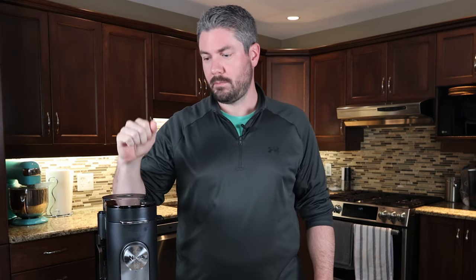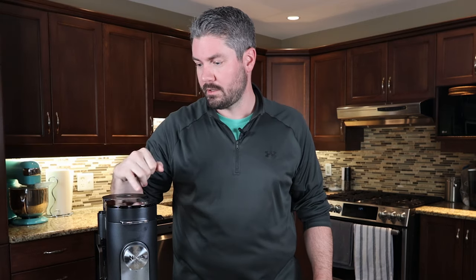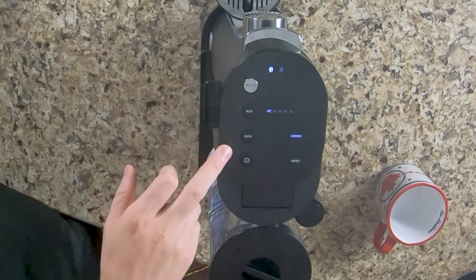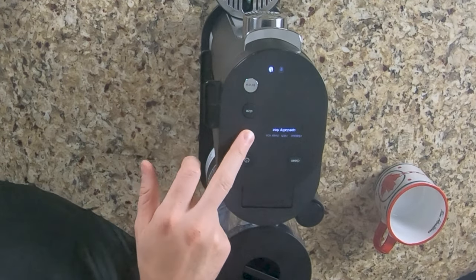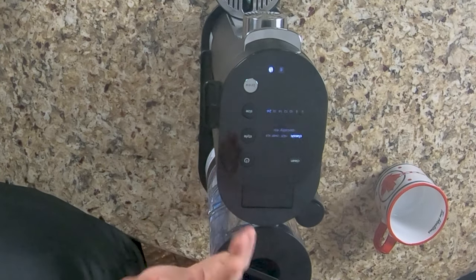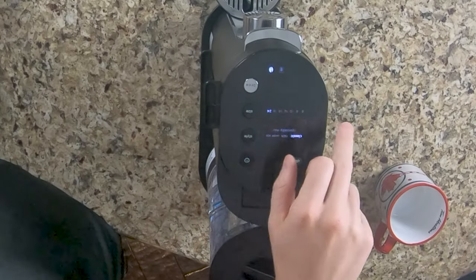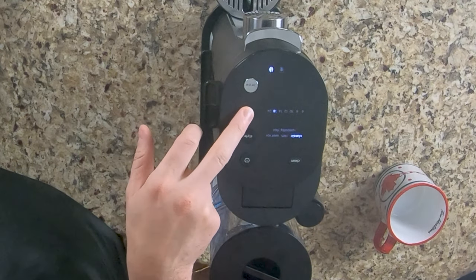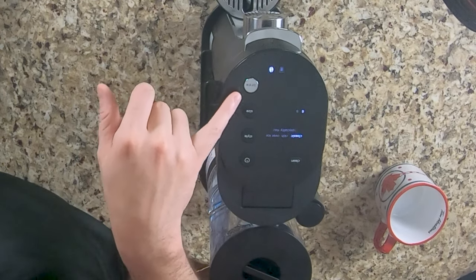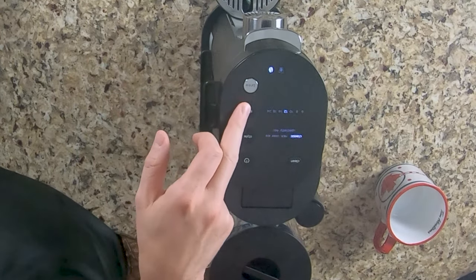So I'm going to go through some of the features of this thing, starting at the top of the controls. We've got a few buttons: the power button, and the style button where we can go through classic, rich, over ice, and specialty four ounce, which is like an espresso. I'm not a big coffee guy — but I don't have to like the taste of coffee to know if this thing works. Next is the size: six ounces, eight, ten, twelve, fourteen, eighteen, to twenty-four ounces. And the brew button is your start button.